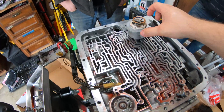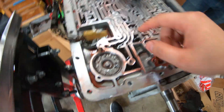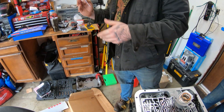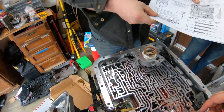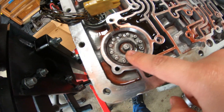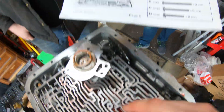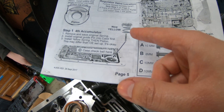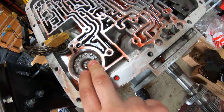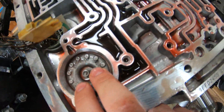I figured out this whole accumulator thing. Like the instructions say, it does go on like this. There's actually a fourth accumulator in here. There is going to be that dowel right there — you can actually wiggle it out and pull out this cap. What you're supposed to do is flip it upside down and then put a new yellow spring in there.